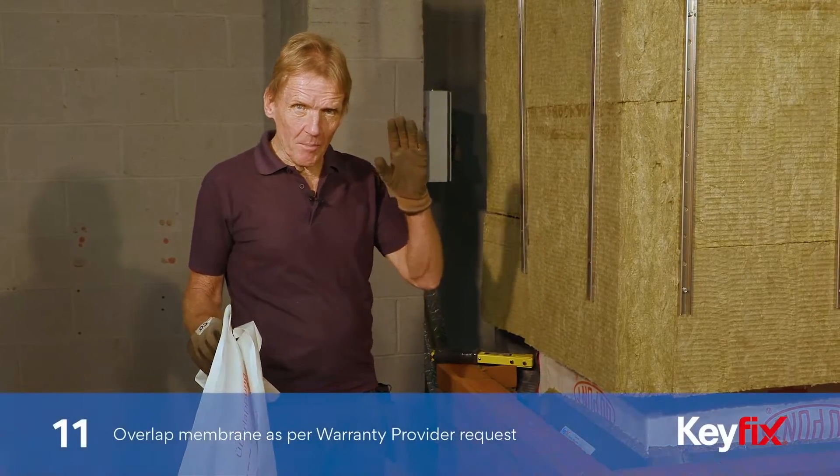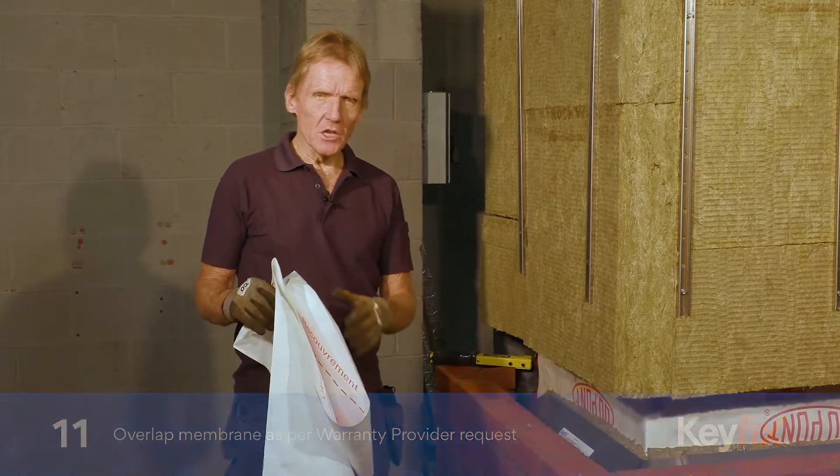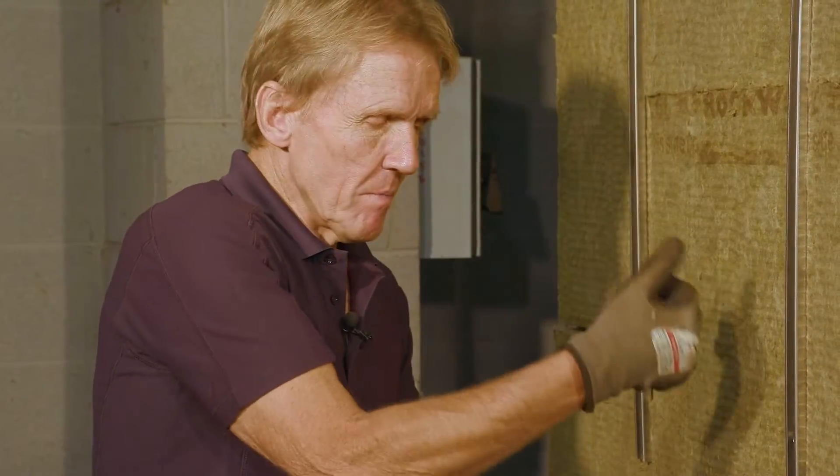For good practice, some of the warranty providers have asked for a piece of membrane to be laid in — a bit of breather membrane over the top of the tray. This is really just to deflect any moisture that's in the building while it's being built. The rain might make the insulation wet, so while it's just drying out, it will deflect any moisture out.